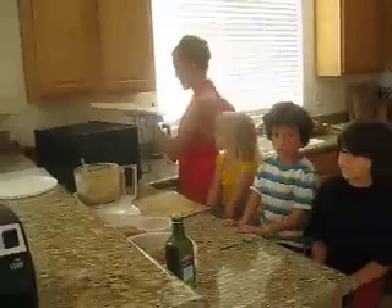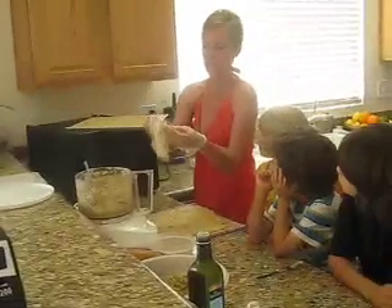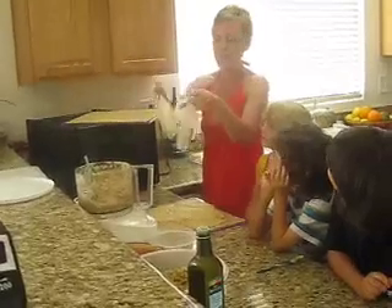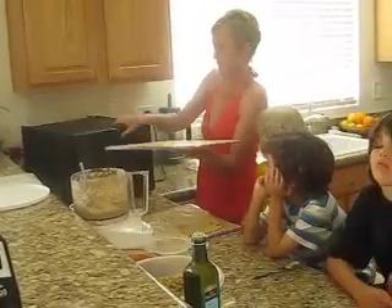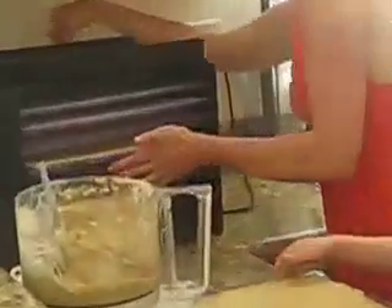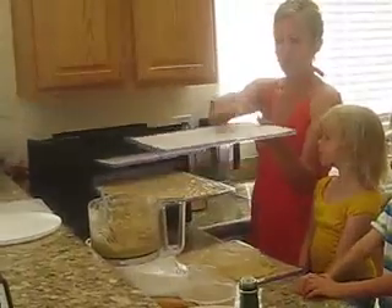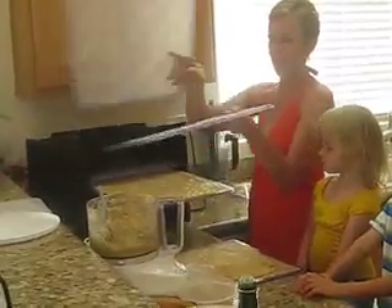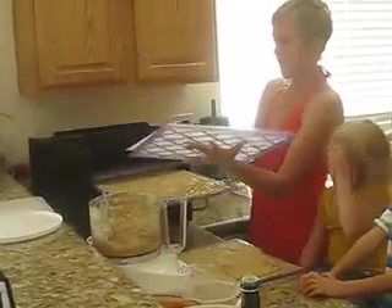After you put it in the dehydrator, we'll show you some before and afters. One thing that's great about these gloves is now my hands are clean. I reuse these because when it dries, even if there's a little bit on there, it'll just come right off. Go ahead and put it in your oven at 105 degrees and let it go for about five to six hours. Then take one that doesn't have anything on it and just flip it over and peel the teflex sheet off.